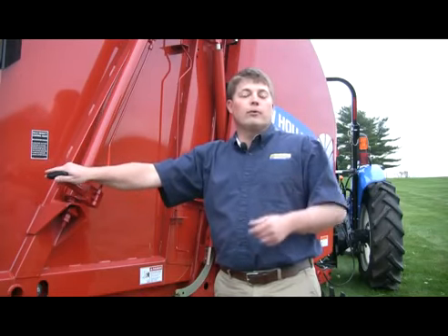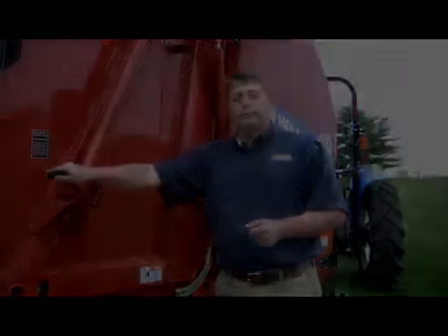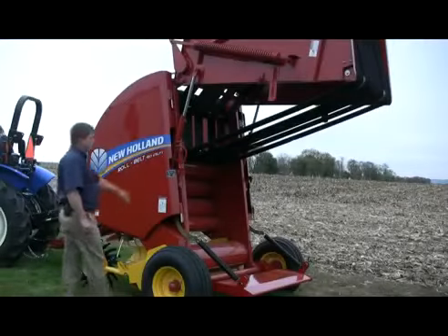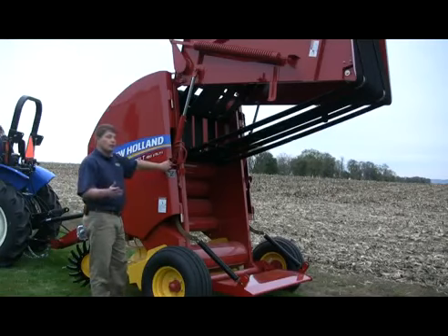Let's take a look inside the chamber of a RollBelt baler and see what makes it different from some other balers. For safety reasons it's always important to make sure that the tailgate valve is closed so the tailgate is secured in the raised position, so there's no danger of it lowering while you're looking inside the bale chamber.